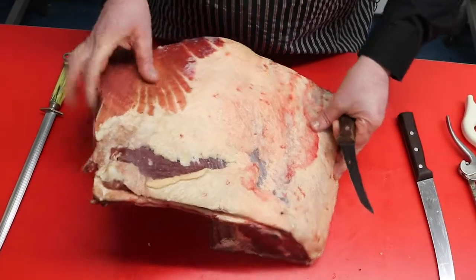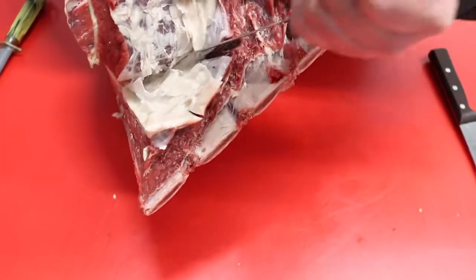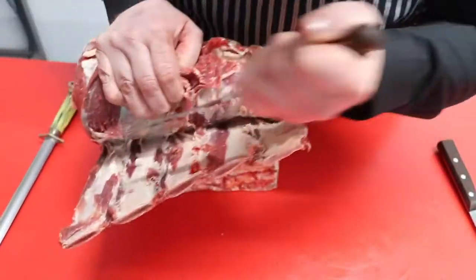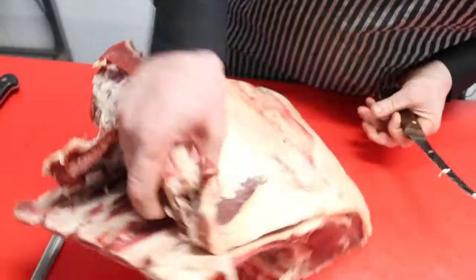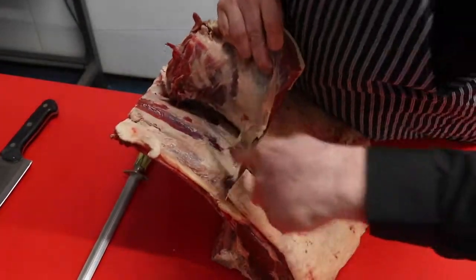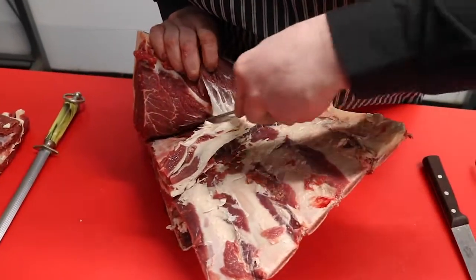I'll start by taking the back plate off, which shouldn't be a problem at all. Good quality beef this, sourced from Sandhams at Grimsby. I'm just going to take it to that point there and cut that straight off. I'm going to take that plate off, then I'm going to take this back plate off.